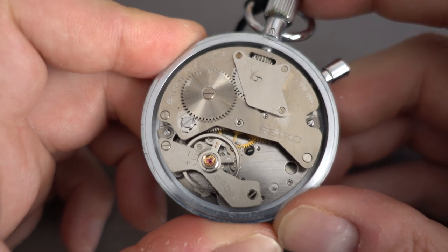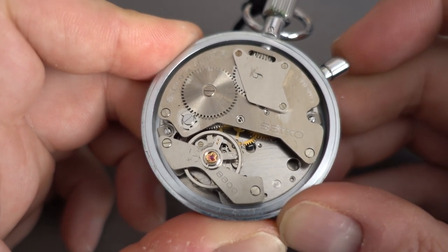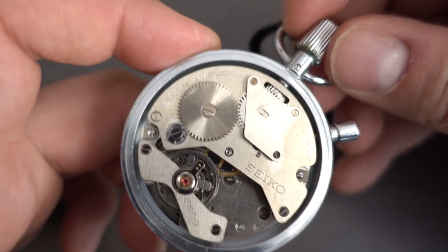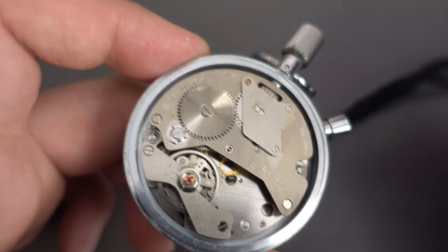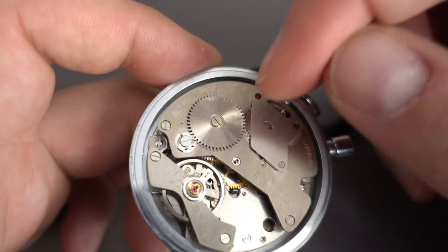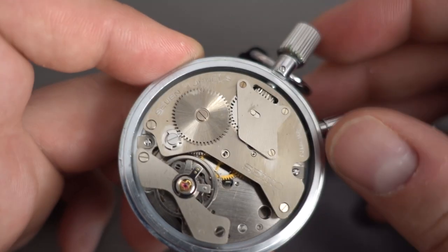When we stop it, it just stops the balance. There's the stop lever there — you can just see that next to my thumb. When you wind it, that winds through there, and you've got your barrel under there and the ratchet wheel is right there.